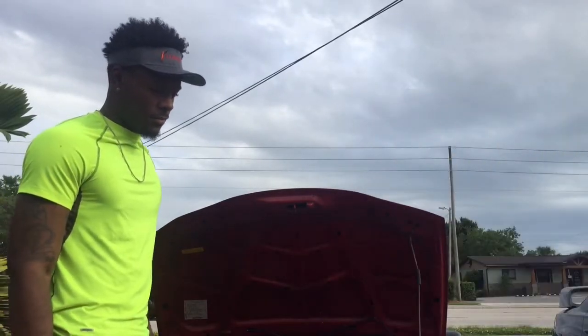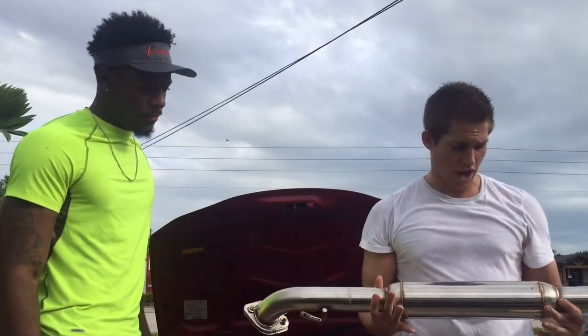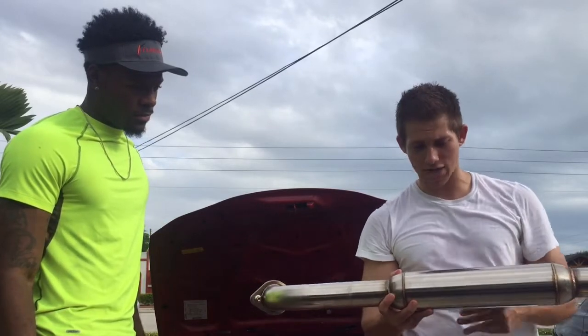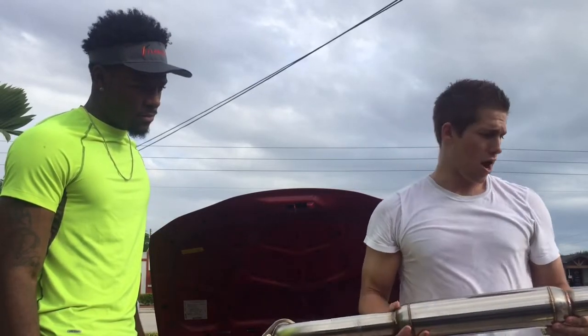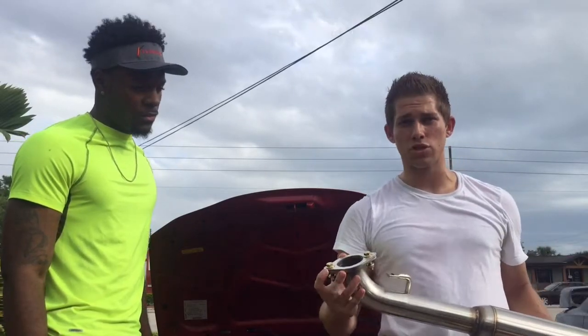This exhaust is really nice. First you got your resonated cap pipe. Basically this is gonna have a very throaty deep sound, that's why it has the resonator, and it also has a wideband sensor. It comes with gaskets and its own bolts so you can get rid of Mitsubishi's old worn out bolts that have been on there for a while.